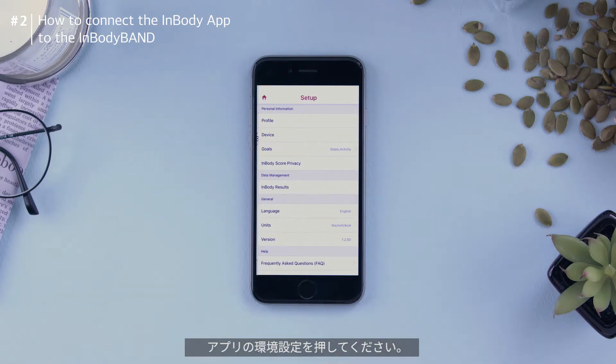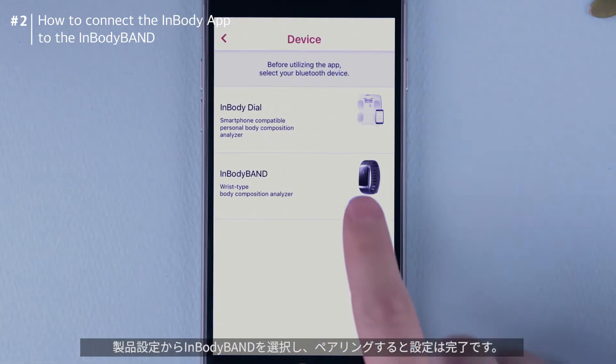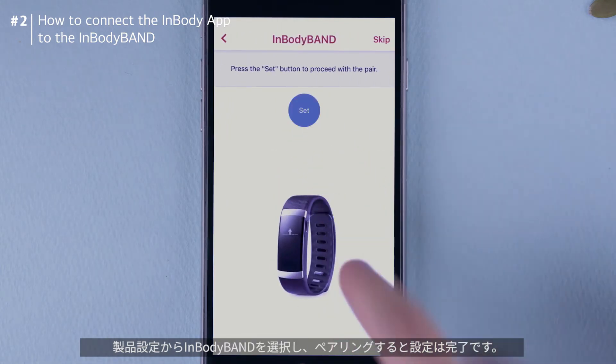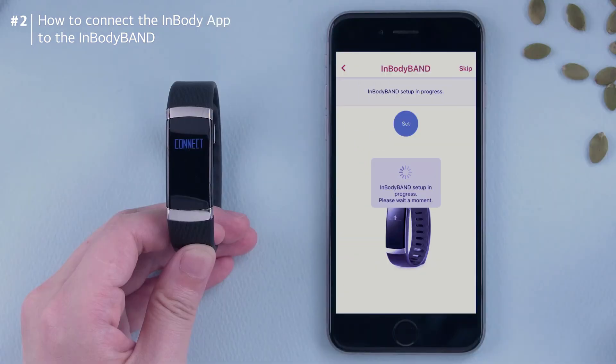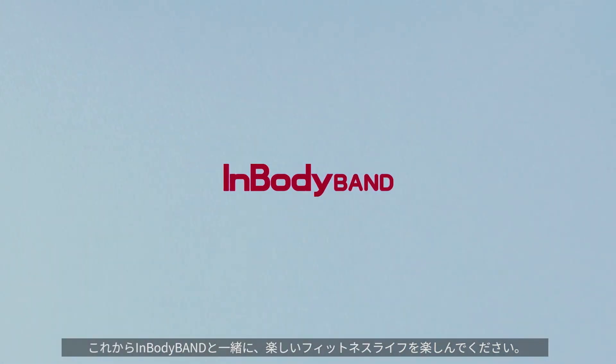Press the settings icon on the main screen of the InBody app. Set up the InBody band in the settings and connect the app to the band. Now, enjoy your healthier fitness life with the InBody band.